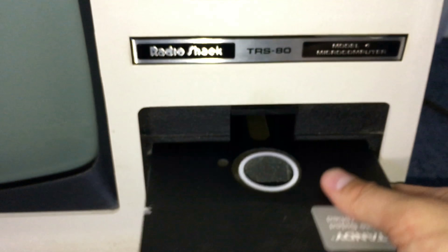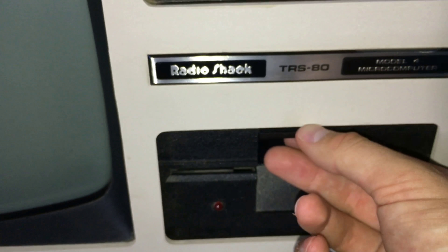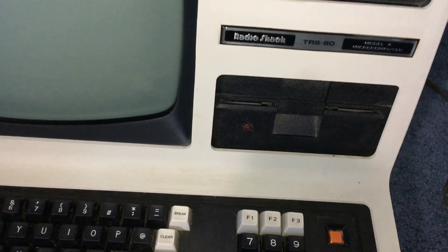And of course it goes in like this. You push down. Now unfortunately on this computer the reset button is stuck, so it won't actually work properly. But I can show you what it looks like with a blank screen.